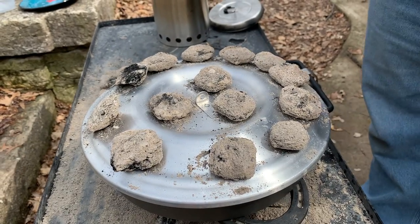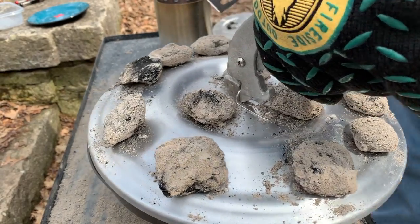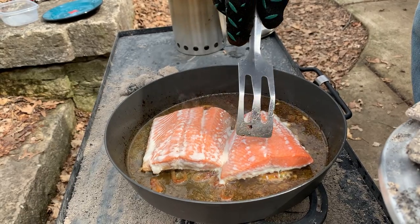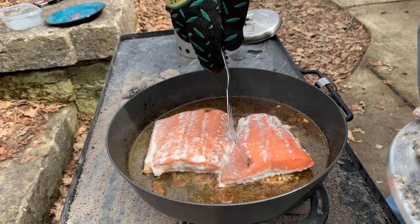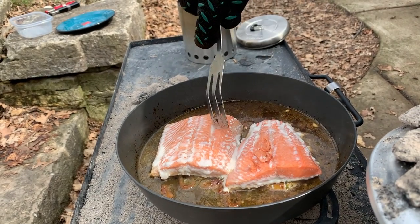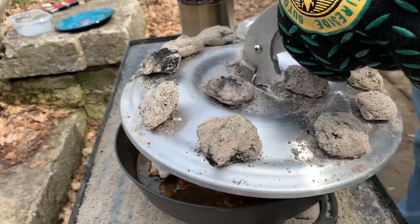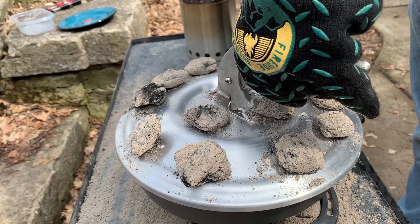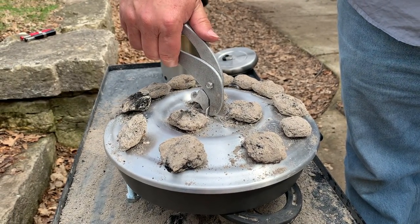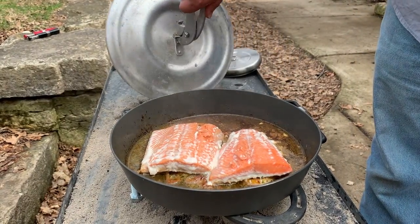It's been six minutes, so let's give a quick look and see how we're doing. Most likely done, but I just want to make sure. As you can see, the salmon is starting to cook nicely — the fat is coming out of the meat. Let's see if it flakes. It's flaking pretty well, but I think we're going to give it another minute or so. Let's put the lid back on and let it cook for another minute. Our minute is up. We're going to take the salmon out, put it on a plate, and cover it to keep it warm with the lid.